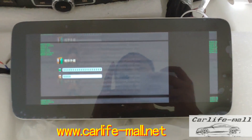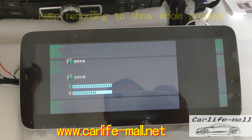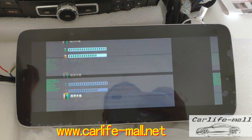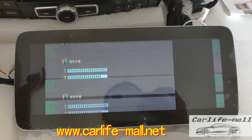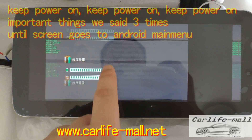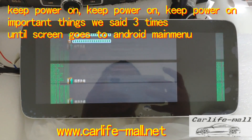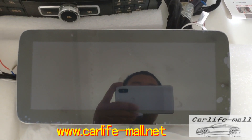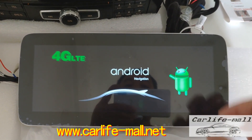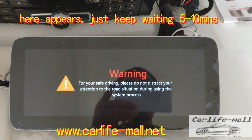Always 10 to 15 minutes. No matter what happens, keep waiting. Never power off unless the screen goes to the main menu — this is very, very important. Keep waiting. When this appears, do nothing. Still 5 to 10 minutes — keep waiting.